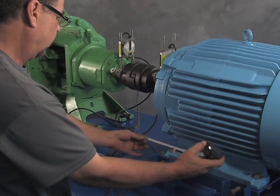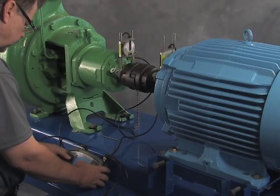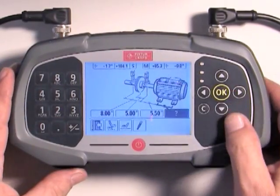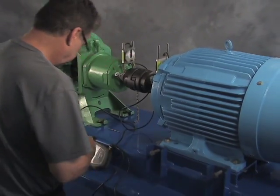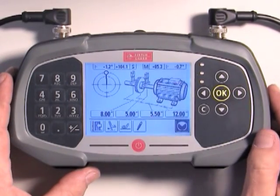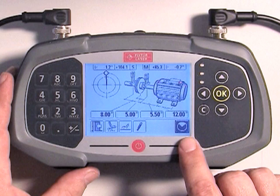Next, measure the distance from the M sensor to the center of the front foot bolt — in this case, five and a half inches — enter it and press OK. Finally, measure the distance from the front foot to the rear foot, center of bolt to center of bolt — in this case, twelve inches. When you press OK to enter this final value, the alignment measurement icon will appear in the lower right corner of the display.